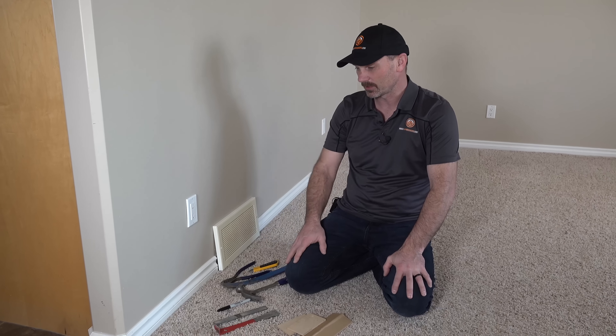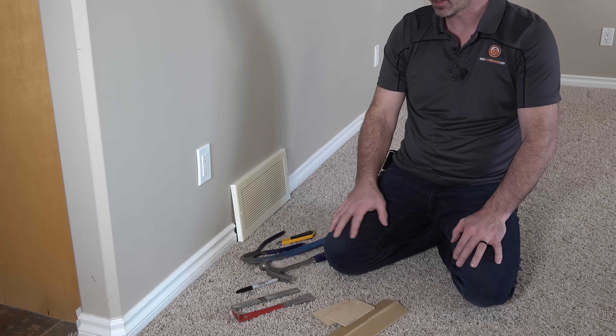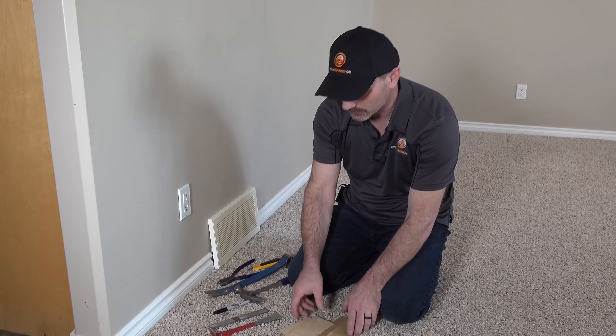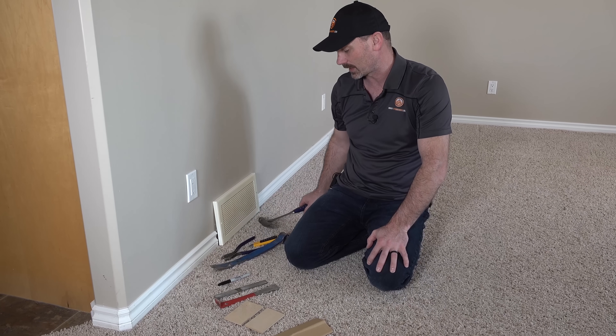Hi, I'm Shannon from HouseImprovements.com. In today's video I just want to show you how I would remove baseboard without damaging the drywall. So we've got a typical setup here — a painted baseboard, drywalled walls. A lot of times people will get carried away taking off the baseboard and end up putting holes through the walls, so I'm going to show you a couple of tips and tricks to remove that baseboard without causing any damage.